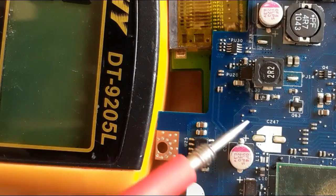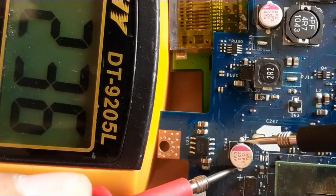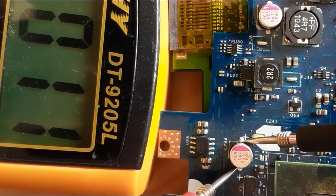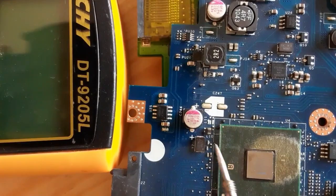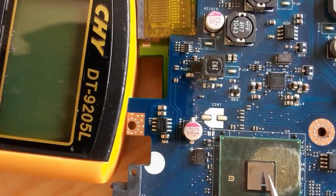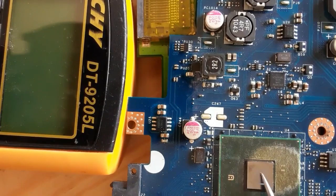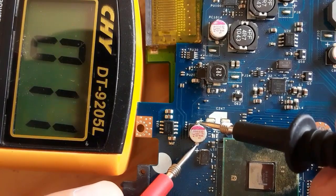Here we have a low resistance, but this is not a short — this is normal. You know why? Because this capacitor is near to the chipset — this is the south bridge or ICH. So the low resistance is the resistance of the chipset. Always pay attention: all capacitors near the chipset and processor will show low resistance, and that is normal.